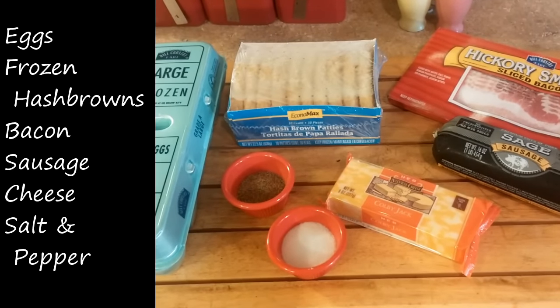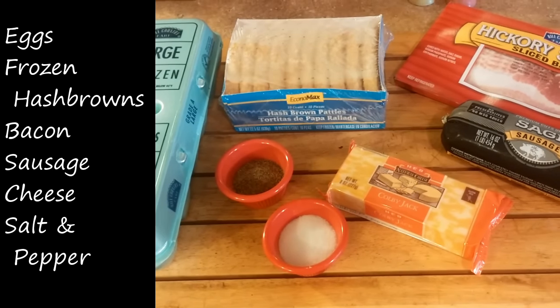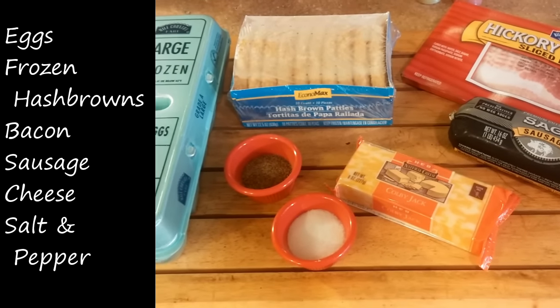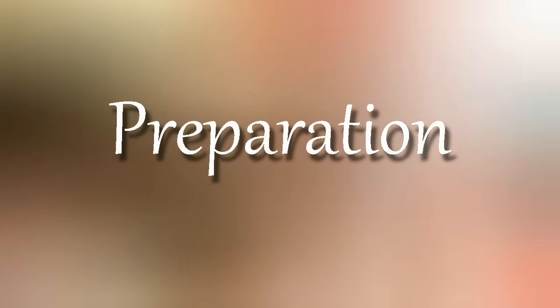The ingredients are listed here on the screen. I want to point out I used frozen hash browns. If you want to make your own, go for it — I'm going for quick and easy. I'm no cook, so I'm going with the frozen hash browns. They come out great.